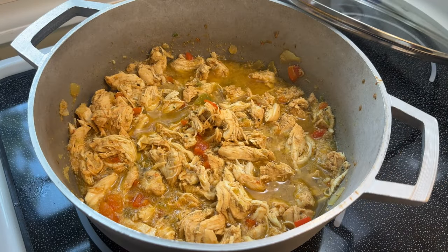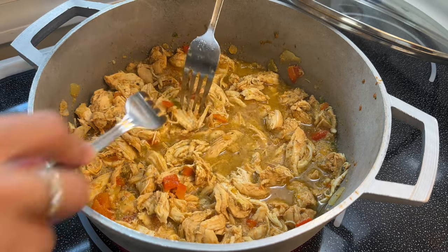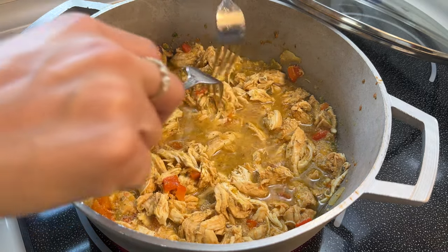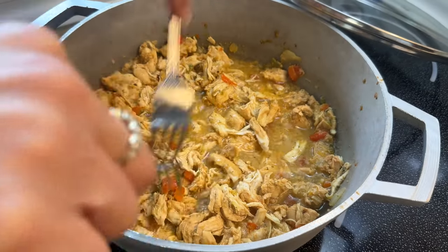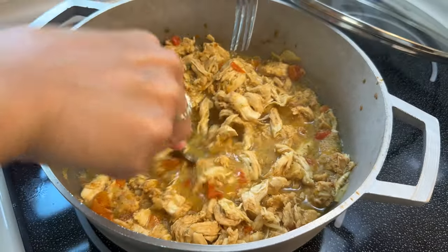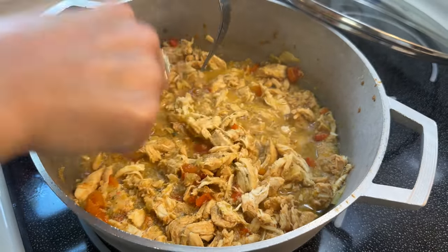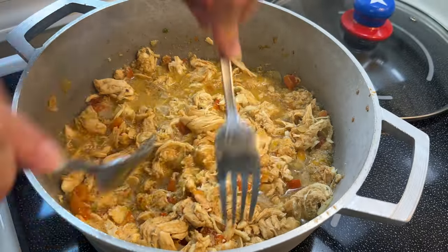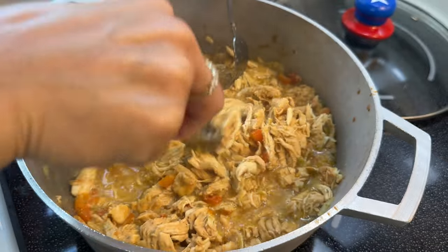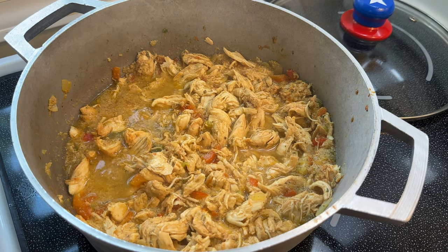It's only been about 20 minutes and my chicken is already falling apart, so now it's time to shred it. I'm just using two forks, and very carefully — because I don't want to scratch my caldero — I'm pulling it apart. But I don't even really need to do that because it's so tender that all I have to do is use the back of my fork, smash it up, and it starts to pull apart on its own. That's really nice.